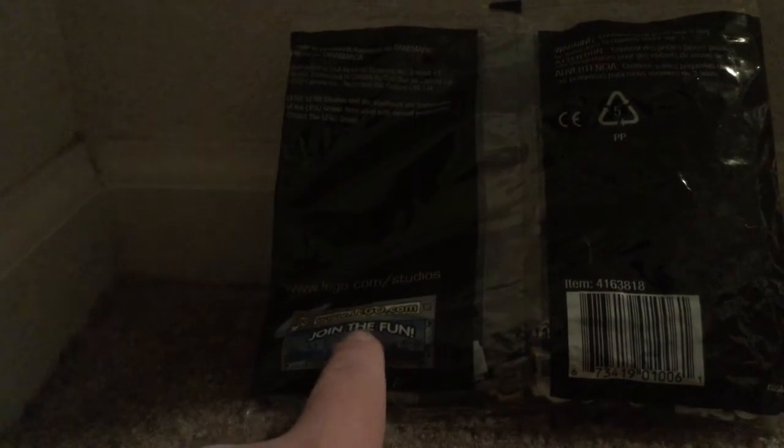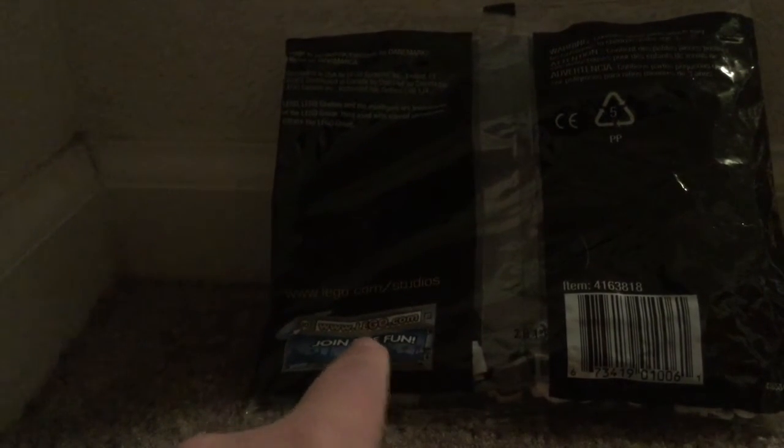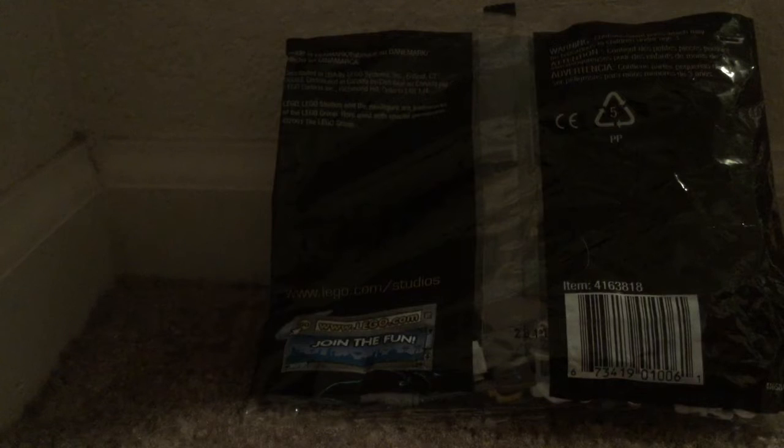It also has the Studio logo on the front. Turning around on the back, it's not like a normal polybag these days. There's no Legoland free card back there, which is kind of standard for this older set. It has an item number and a barcode, and then it says 'Join the fun! www.lego.com,' which is not on polybags today.